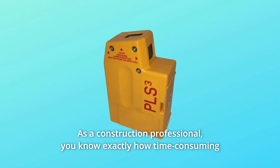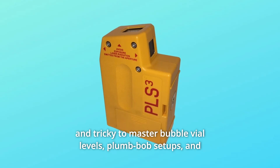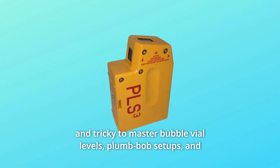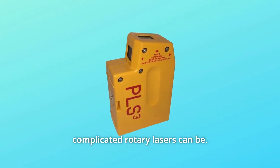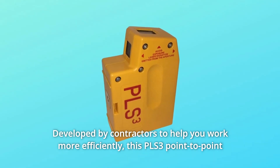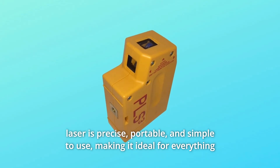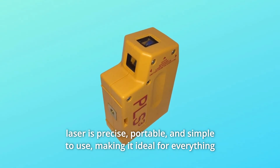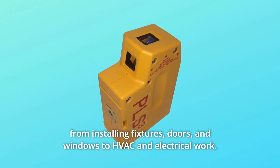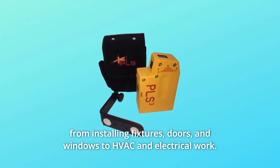As a construction professional, you know exactly how time-consuming and tricky to master bubble vial levels, plumb bob setups, and complicated rotary lasers can be. Developed by contractors to help you work more efficiently, the PLS3 point-to-point laser is precise, portable, and simple to use, making it ideal for everything from installing fixtures, doors, and windows to HVAC and electrical work.